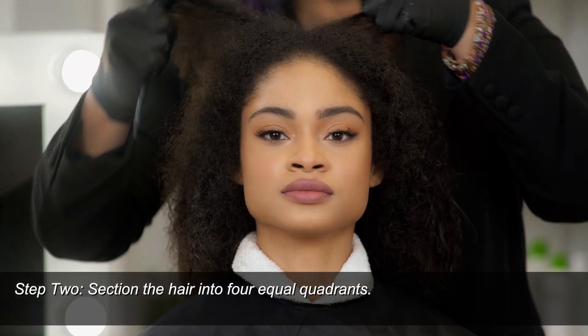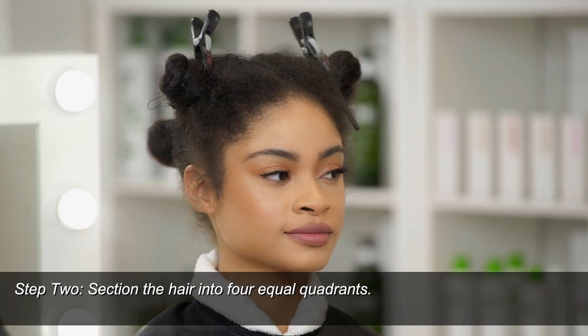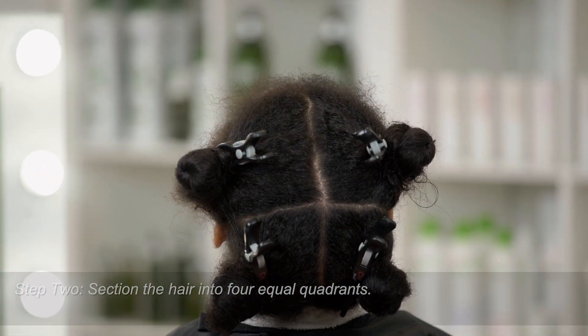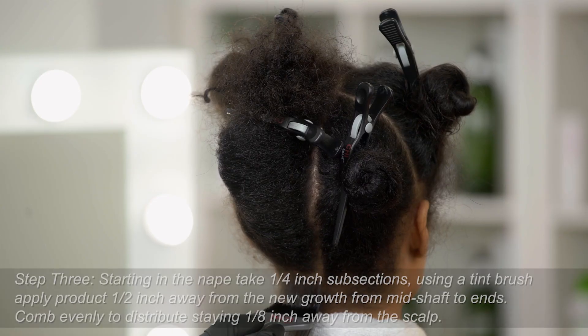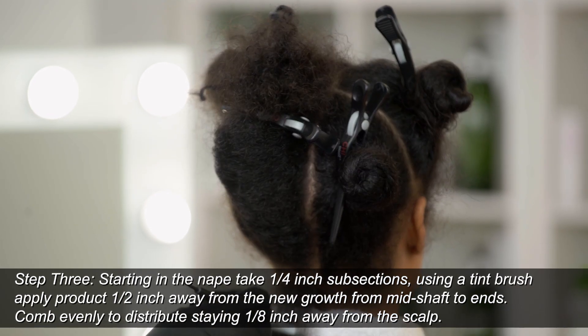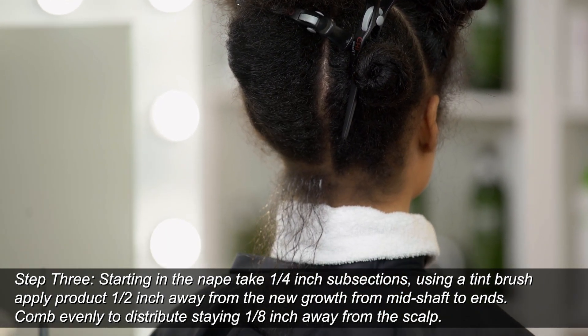We'll go ahead and section her hair into four sections before we apply our treatment. Make sure that you use gloves. Now it's time to apply our Chi Enviro Treatment. We're going to start at the nape using 1¼ inch subsections, then go about a half an inch away from the scalp with our tint brush.